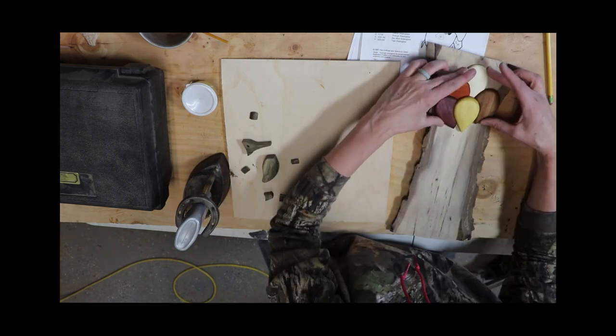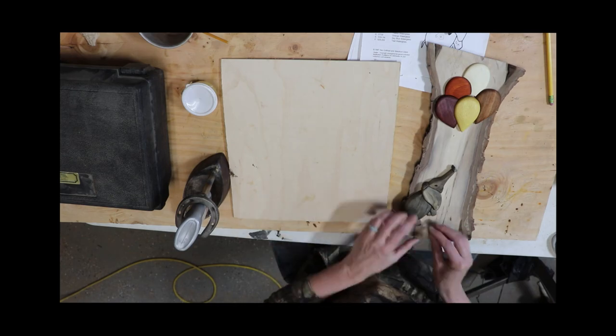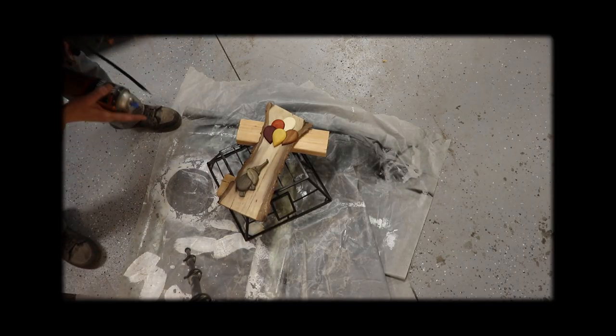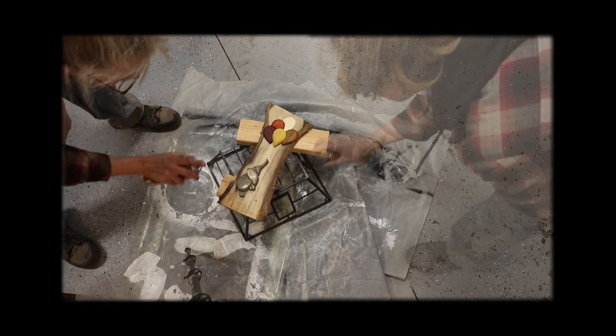The next day, I put it all together onto the piece of English walnut and used Titebond Quick and Thick glue to glue everything in place. Then I sprayed the front with that poly spray, and since the Old Master's is also polyurethane, there is no undesired reaction between the finishes.